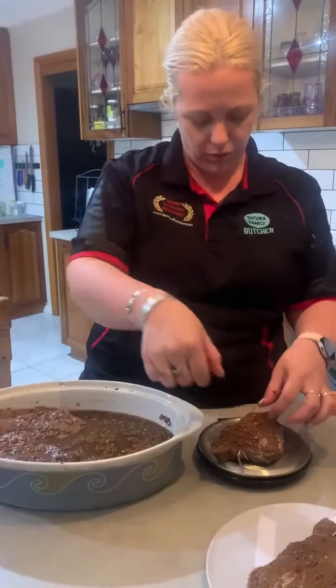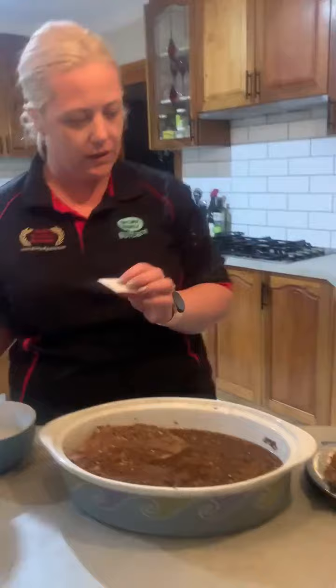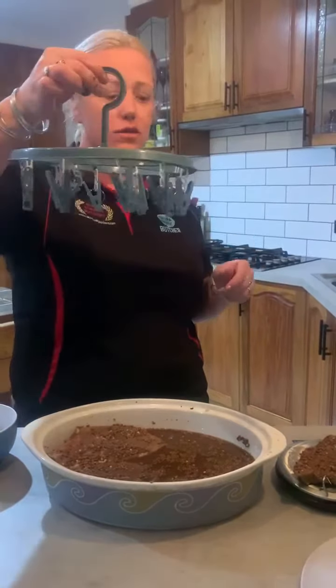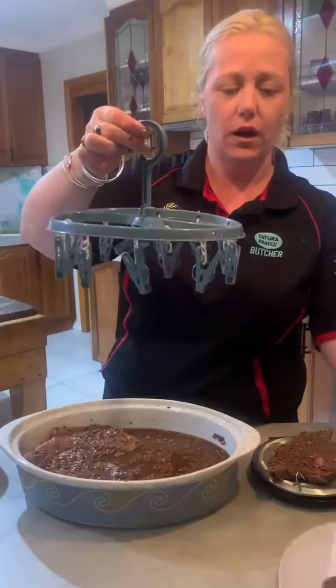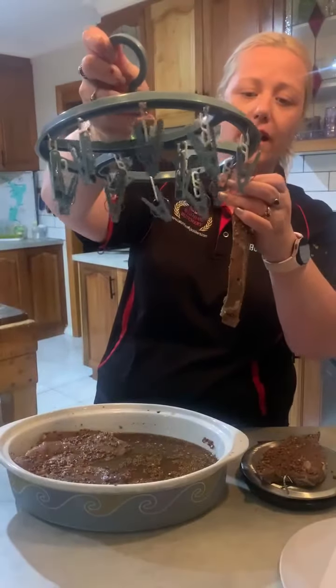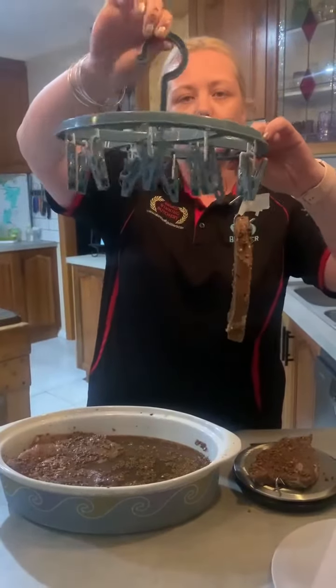Maybe I should have weighed that before I put the hook in. So that one's 212, so when that's done we want it half of that, which is 106. Now, I'm all about work smarter, not harder, so I've got my trusty meat hanging apparatus ready to go. This is going to be easy for me to hang up in my shed and pull down to check.